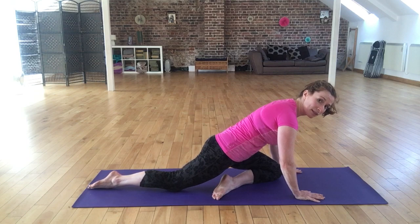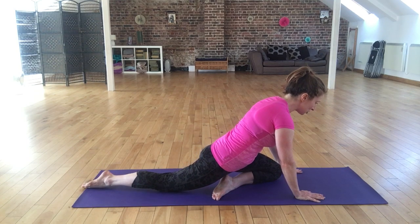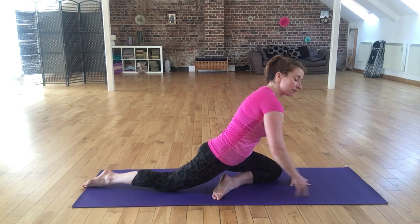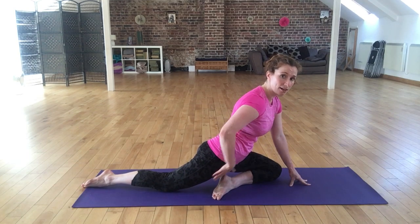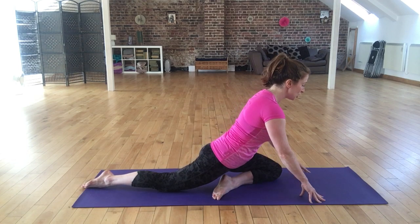From there I want to try and slide myself back and straighten that back leg as much as I can. For those of you that are a little bit tight in the quads or the hip flexor area, you should be getting a nice little bonus stretch in that area.